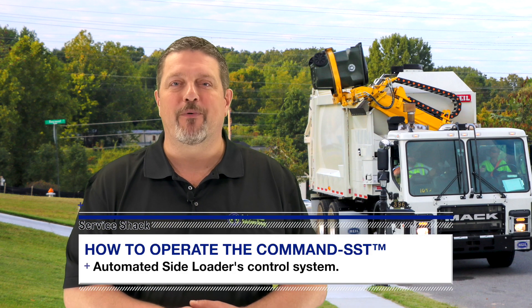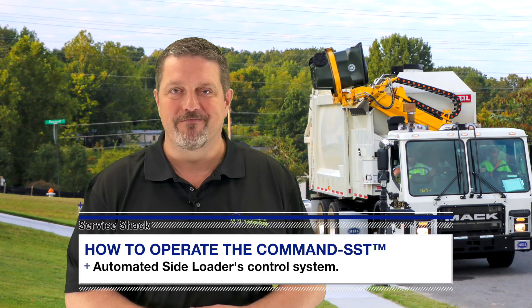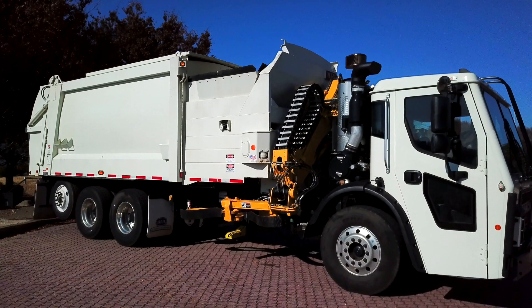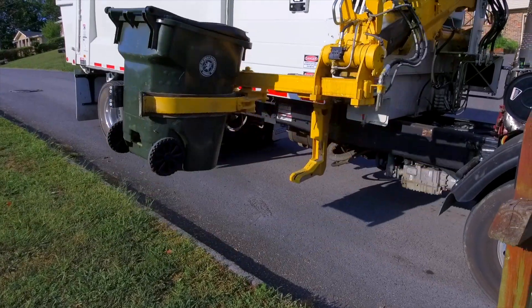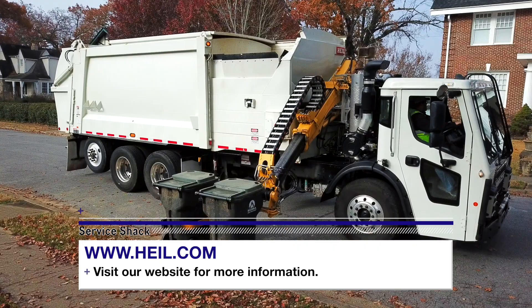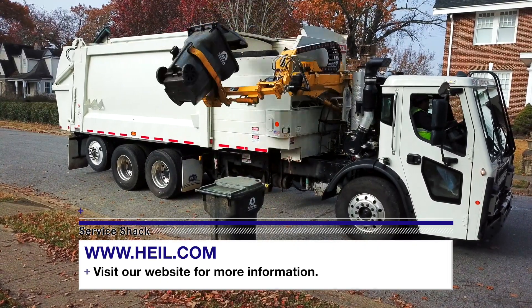Today we are going to show you how to operate the latest HAL Automated Side Loader from our engineering team. New for 2020, the Command SST combines the proven DuraPak body with a body-mounted arm and Odyssey hydraulic controls to create an ASL that features a smooth arm cycle and simplistic maintenance. To learn more about the Command SST automated side loader, visit www.hile.com.